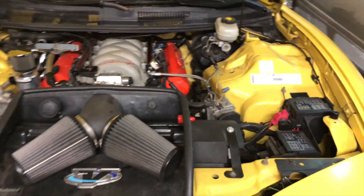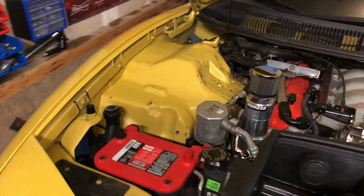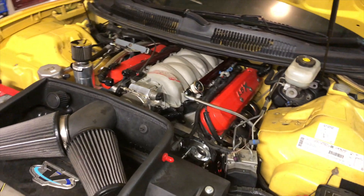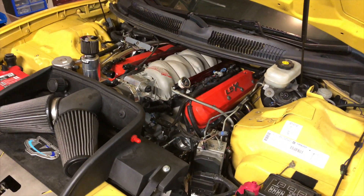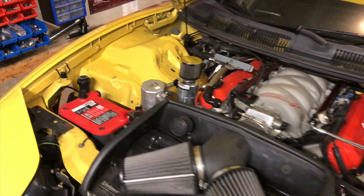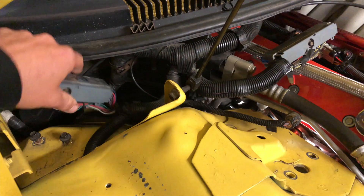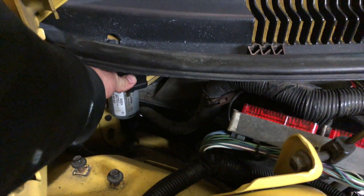Excited about this wire tuck mod — I've been putting it off for years. It's so easy to do, it's quick, it's simple, and it really cleans up the engine bay. I'm also relocating the traction control and the cruise control module off the fender, back behind the computer back here. Gets those cables that would drape across the engine out of the way. They basically make a mount and it sits up there — that's going to be pretty neat.